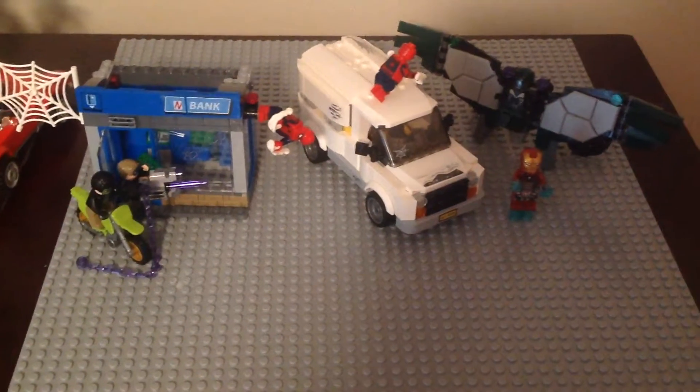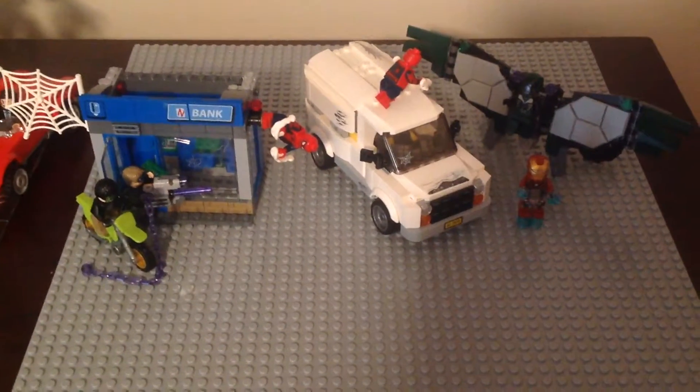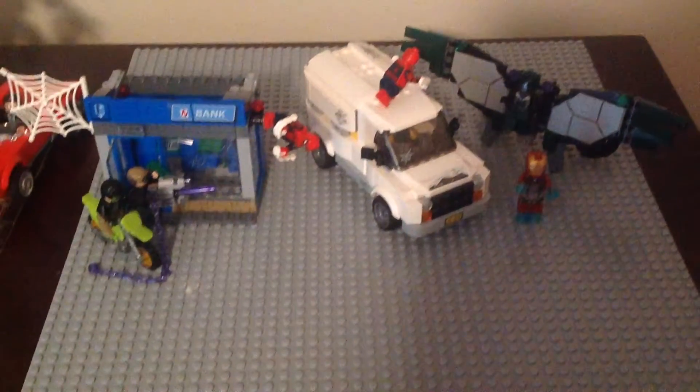What up fellas, the Iron Jussie here and I'm back for another video. This time I have the full Lego Spider-Man Homecoming set collection.